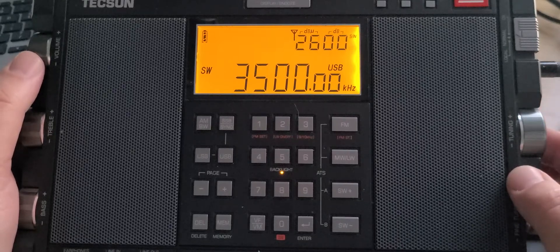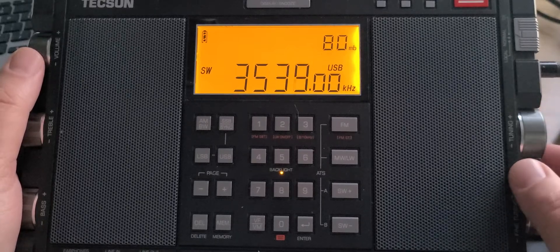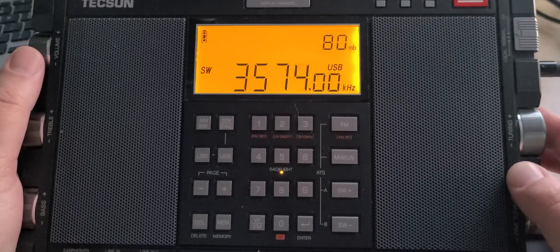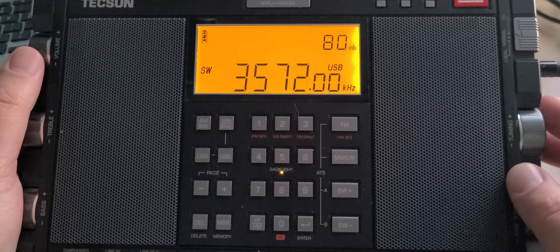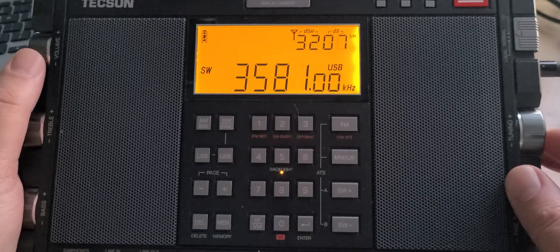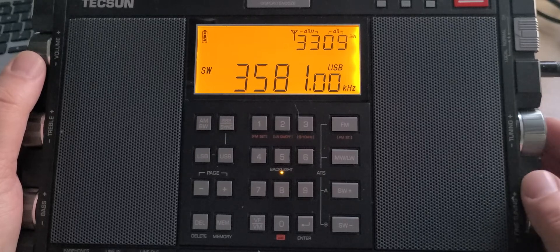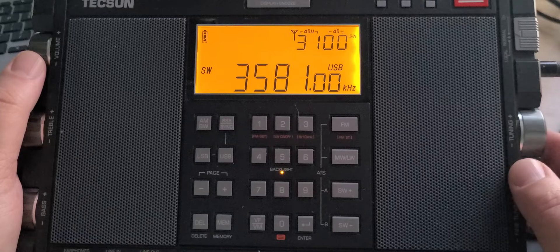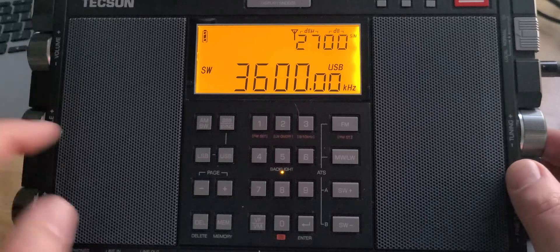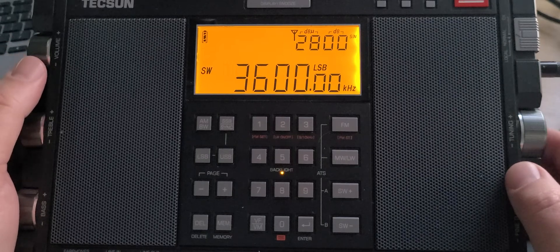The bottom part of the 80-meter band — sometimes I'll stay on upper sideband until I hear the digital modes. These are all the different modes like FT8 and so on. 3581 is ARRL's Morse code training station, W1AW. Starting at 3600, I'll go to lower sideband, because the 80-meter band uses lower sideband.